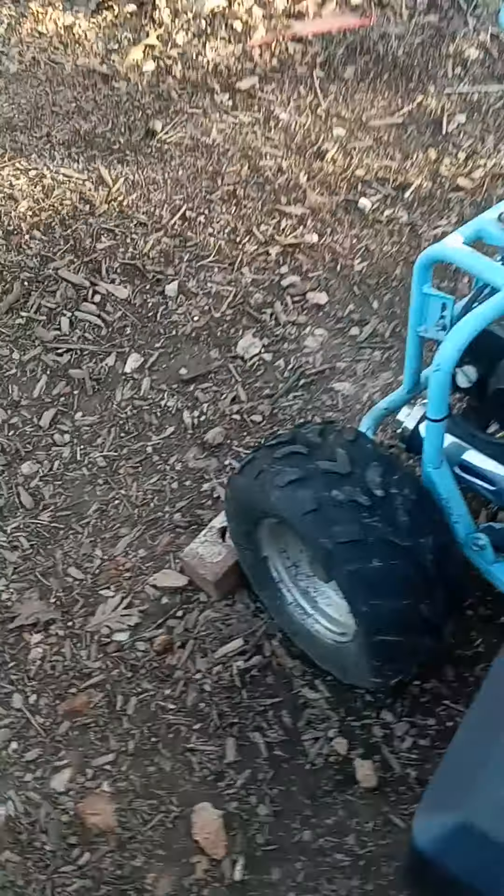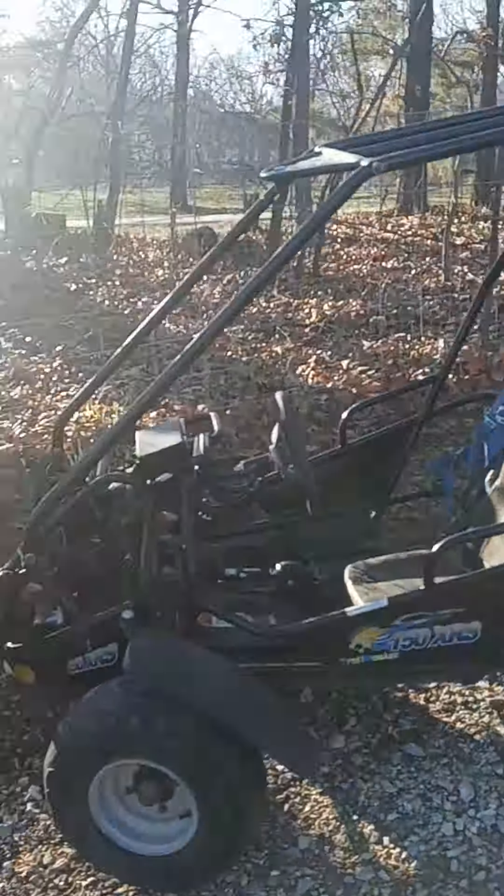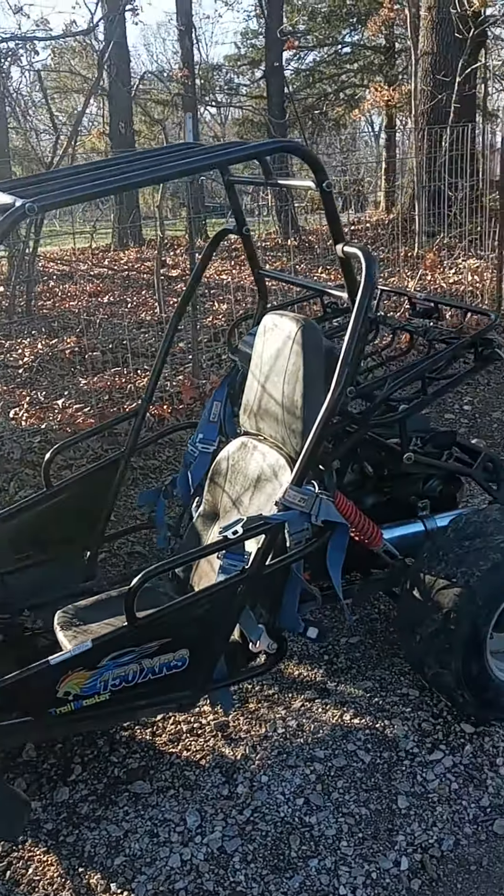I'm going to get that electric box cover off of there. Ouch! This is a Trailmaster I got in Shell Knob.